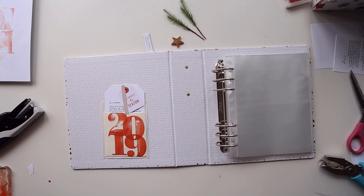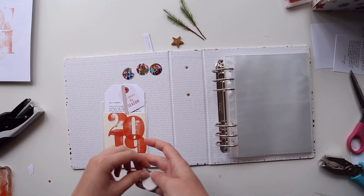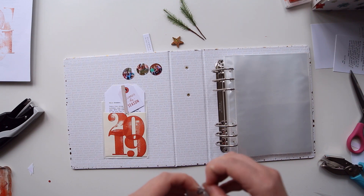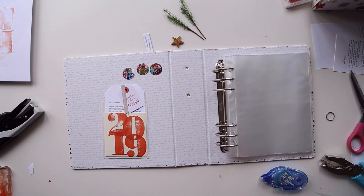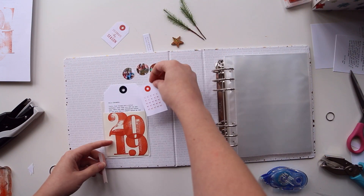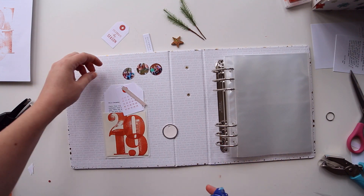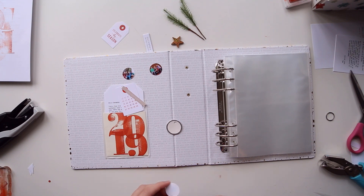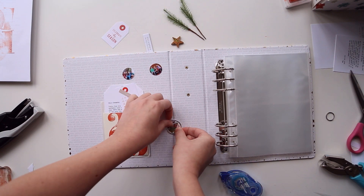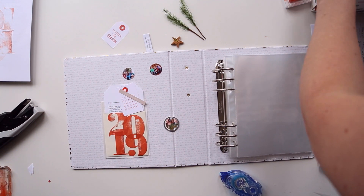I did this journaling last December before the month started. It's one of my favorite ways to help get into the mindset and be ready to start paying attention and documenting the stories of the month. One of my tricks for getting started with this type of writing is to phrase it as if I am writing a letter. This year I decided to write a letter to the month of December.